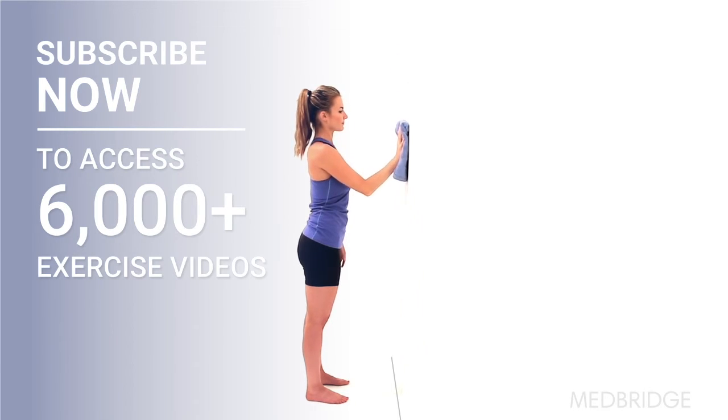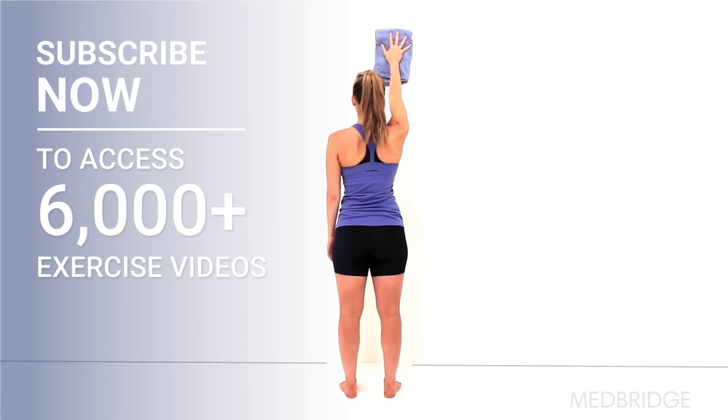Make sure to keep your back straight during the exercise, and only raise your arm as far as you can without causing pain.